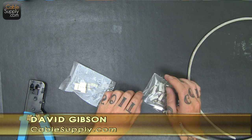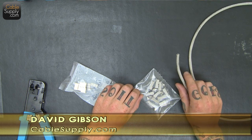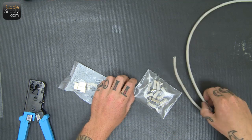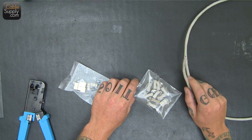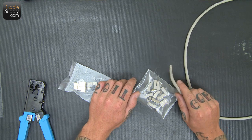Hi, this is David from CableSupply.com and today we're going to check out how to terminate shielded cable onto shielded mod plugs and shielded jacks. The advantage of shielded cable is that it has a shield on it — it protects it from EMI and alien crosstalk.